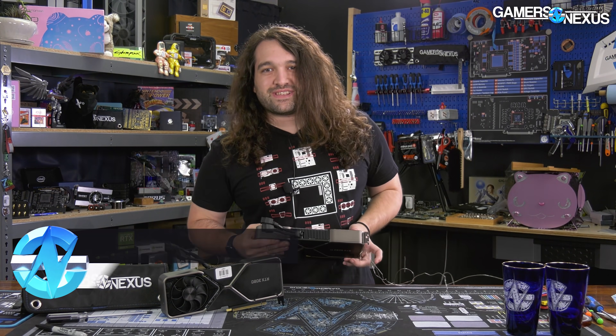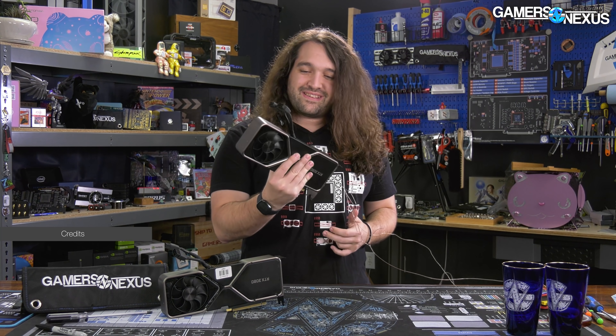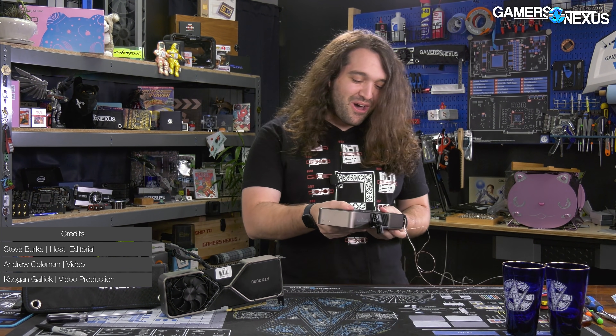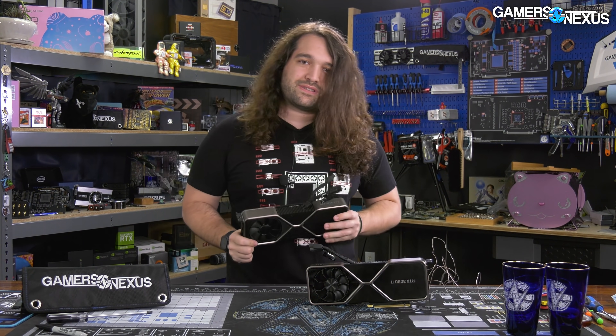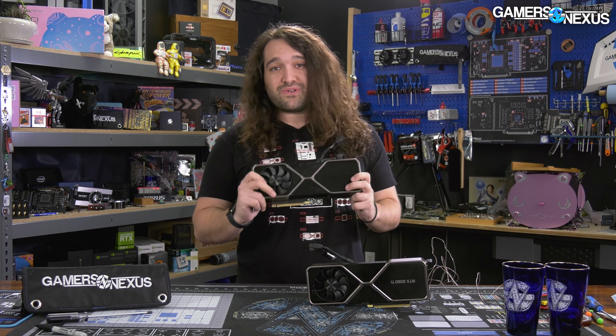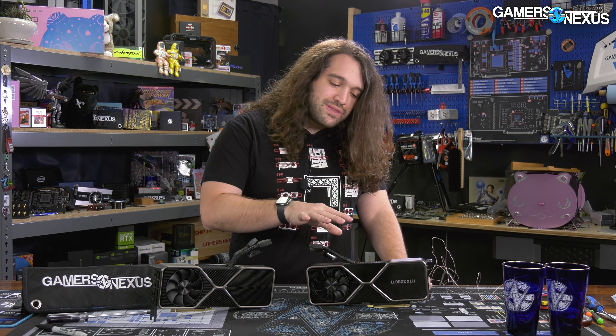We just got back from the dry cleaners to take apart the Nvidia RTX 3080 Ti - the GeForce RTX 3080 Ti. This card looks an awful lot like the 3080 Founders Edition from the outside. What we're curious about is whether Nvidia has improved the internals at all - it had some problems with memory cooling especially, something we found but didn't fully understand when we originally reviewed the 3080 FE.